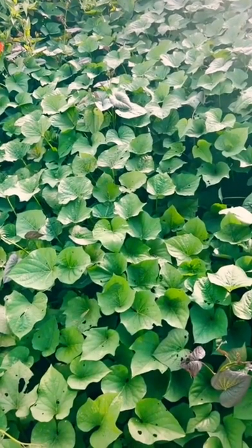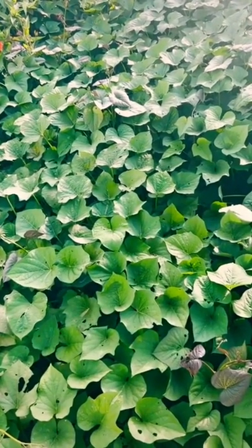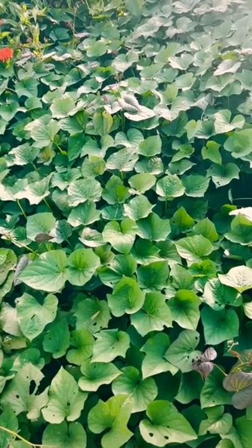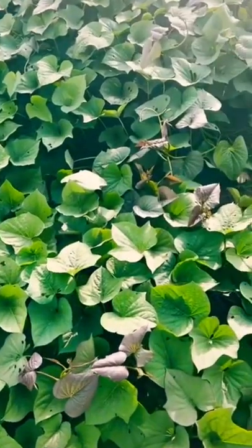These taters are grown in the ground as a tubular. So when it comes time, we'll mow these vines off and we will dig those potatoes out of the ground.